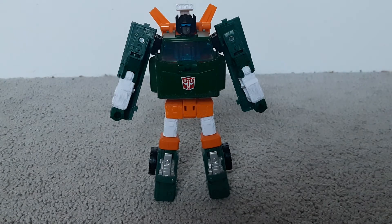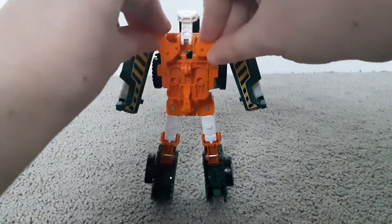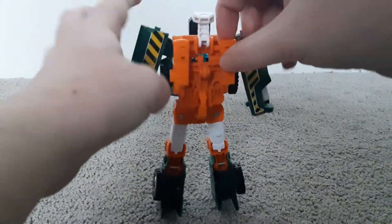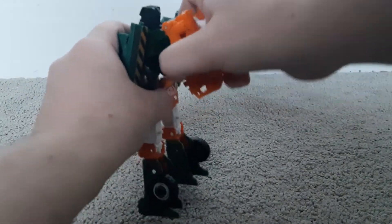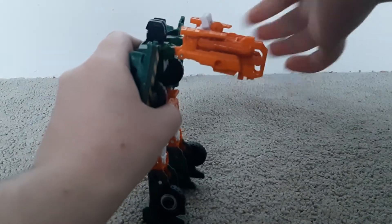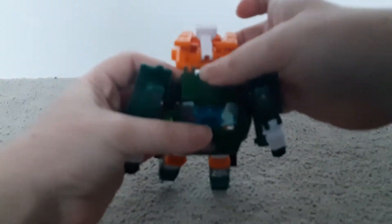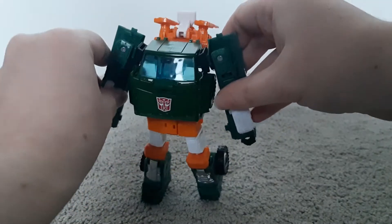So now let's start with the transformation. First things first, you come around to the back. You bring these down. You bring this down. Untab the back piece. Bring it up so it's sitting like that. Then come to the head and fold it in so it snaps into place.